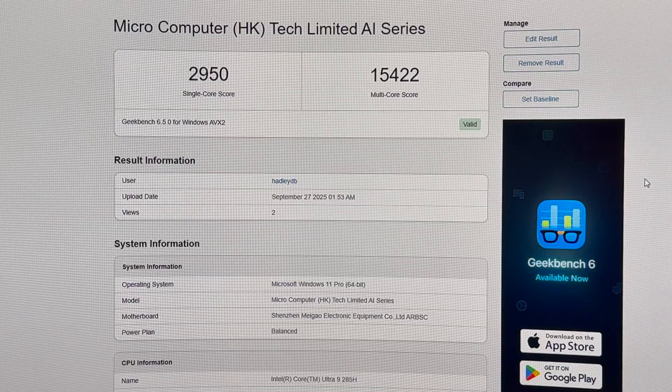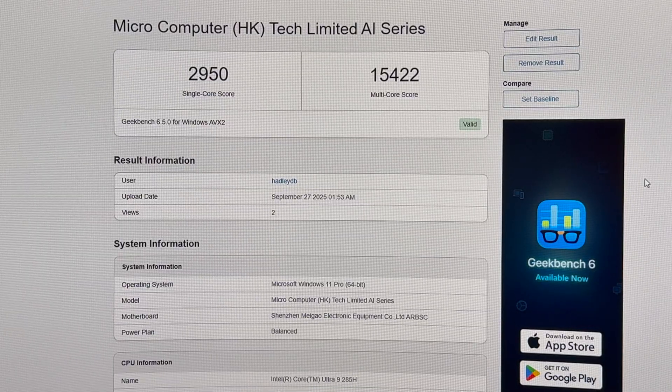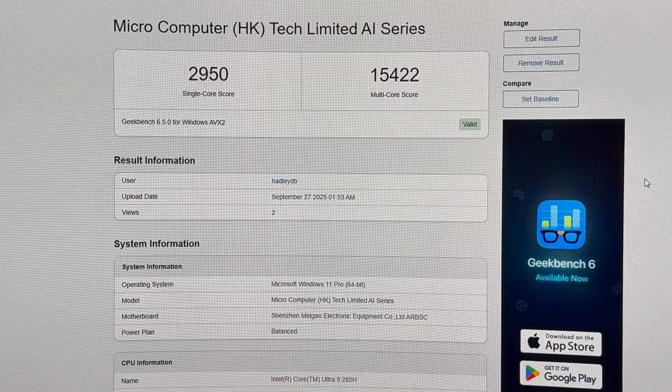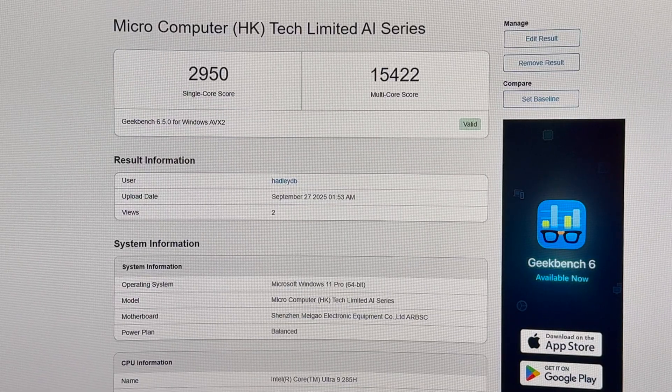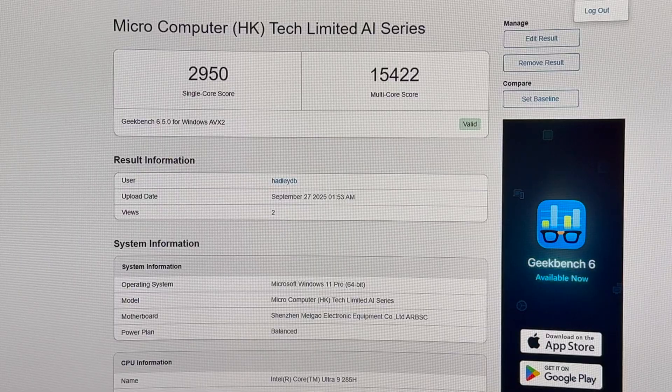I want to run a Geekbench on the processor real quick, and maybe we'll run one on the ARC 140T also. We got 2950 single-core and 15422 multi-core. Let's see how that compares.